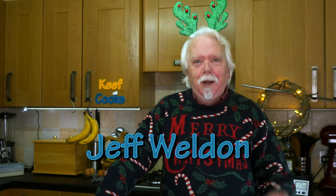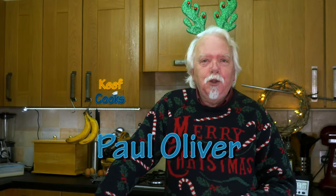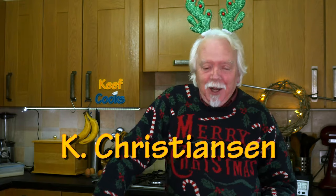Before we start, a shout out to Jeff Weldon who wanted a shout out — you got it. And also new Patreon fan Paul Oliver and super super duper super fan K Kristiansen, thank you very very much. My little beg in the last video actually worked, so I think I'll do another one.